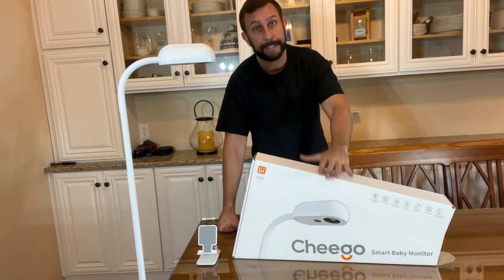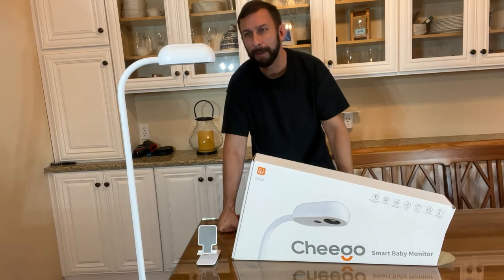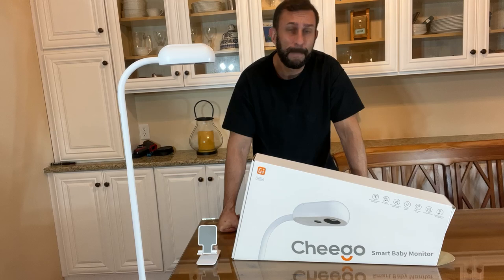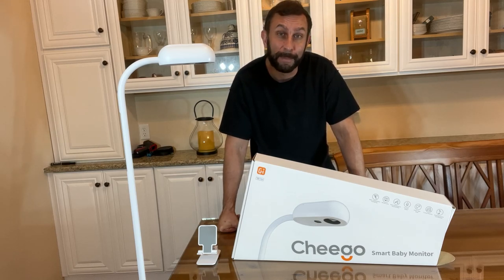Go ahead and pick this up. We're going to show you some up-close portions of the video in a moment and show you a couple other product details. This is the best baby monitor that I've seen in 2022, so you're going to want to pick it up.